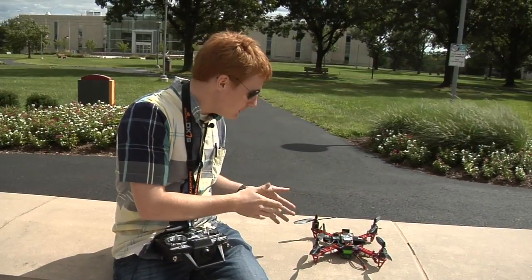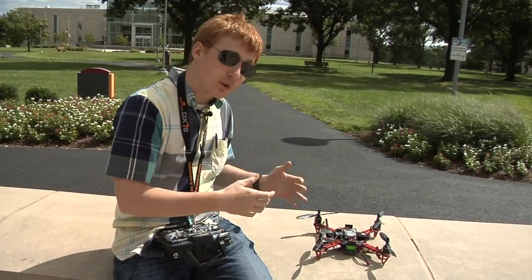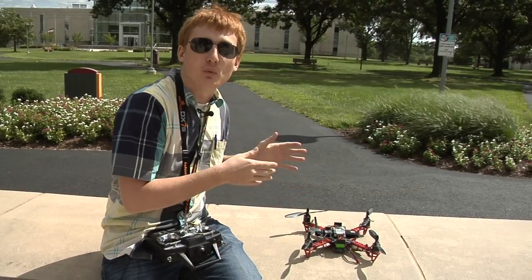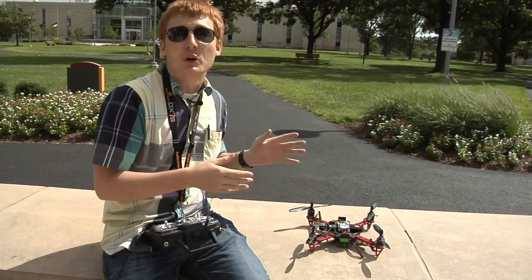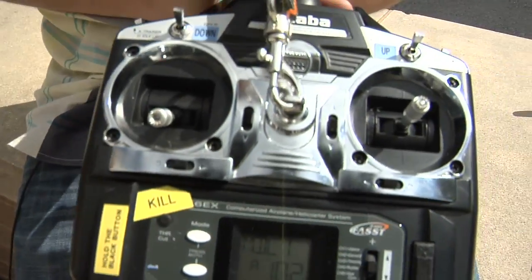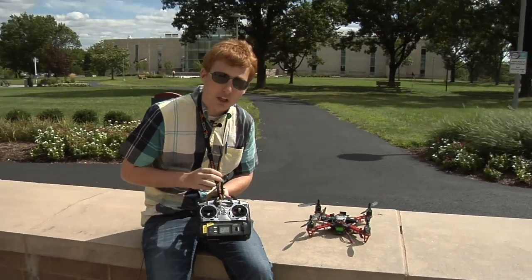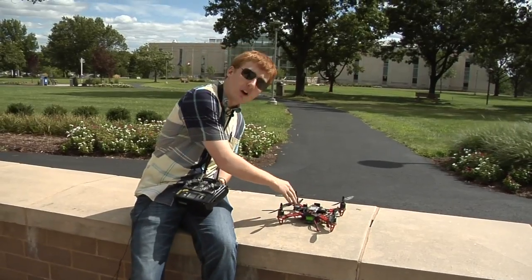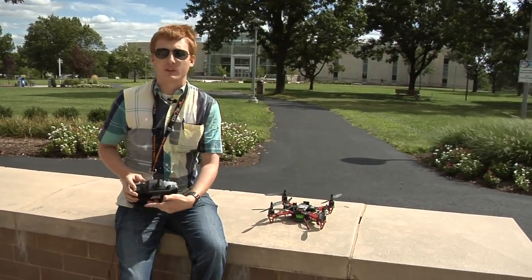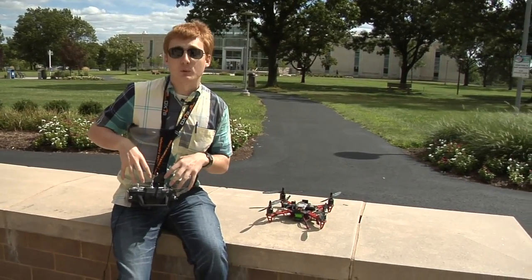Now that the quad is fully built, assembled, and calibrated, we can do the first ever flight test of a flight controller completely coated with a Nanotech layer. This is, as far as we know, a world first. For our first test, we will be flying it via RC radio. It will be sending controls and commands to the radio receiver, and then the flight controller will interpret those commands and tell the motors how fast to spin. Long story short, I'm flying it with this here.